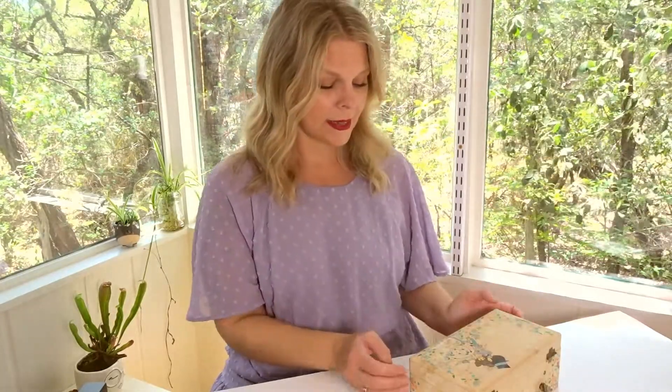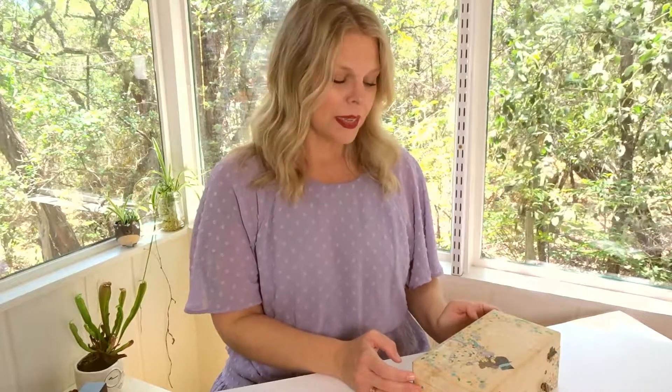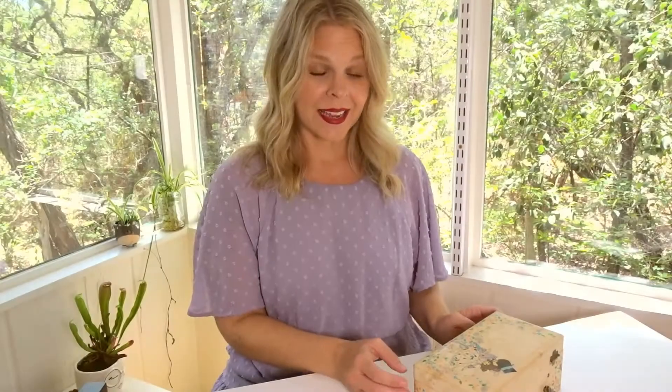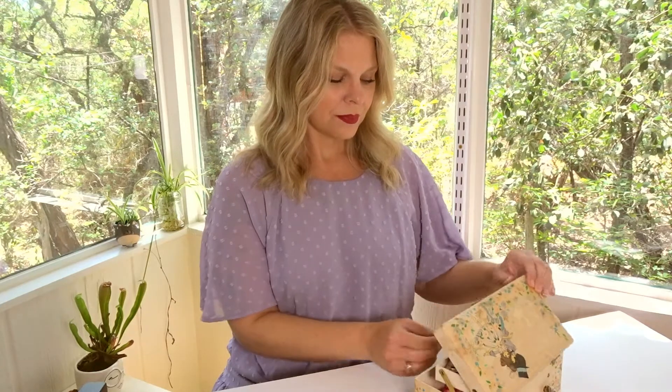A little back story: this jewelry box was actually my mother's — I believe from the 60s, when she was a child. So it's even more special. It's dirty, it's been through some things, but I still think it's an amazing piece of history that me and my mother share together. So let's go ahead and open this jewelry box.